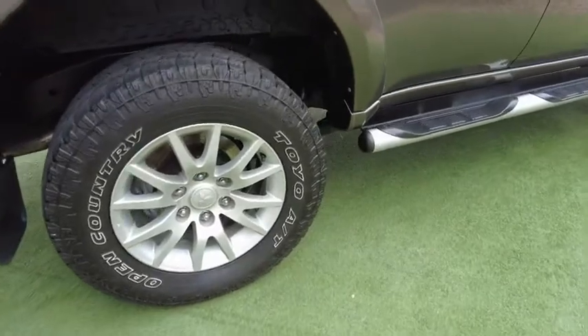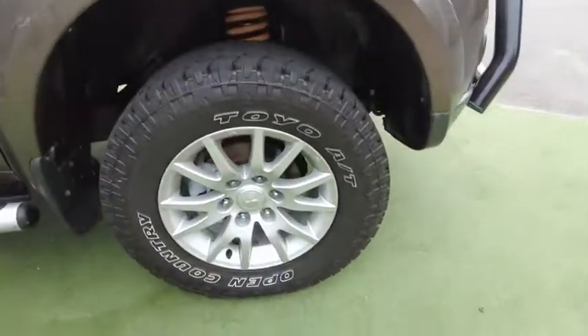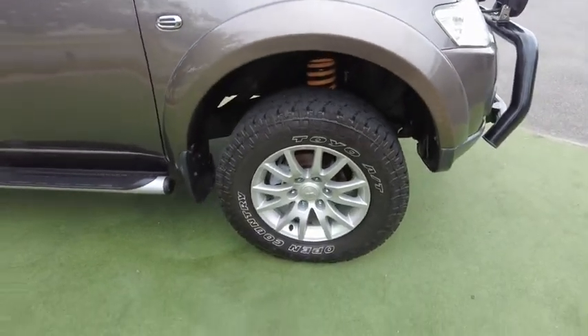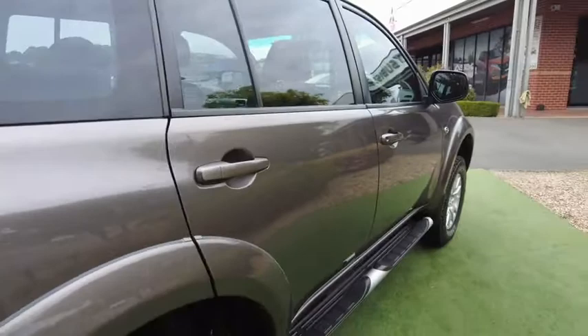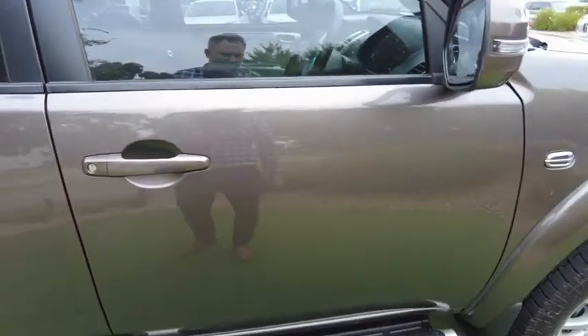Let's check out the driver's side now. Again, nothing on the rims — these are perfect. Same for the front wheel, and you can see again the beautiful King Spring suspension. More importantly, there's no panel damage at all — you can see the mirror reflection and no chips. We're being fussy now trying to find marks — there's a very, very fine one there, just visible on camera.